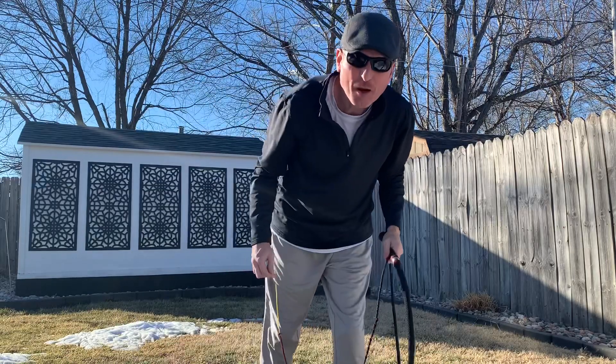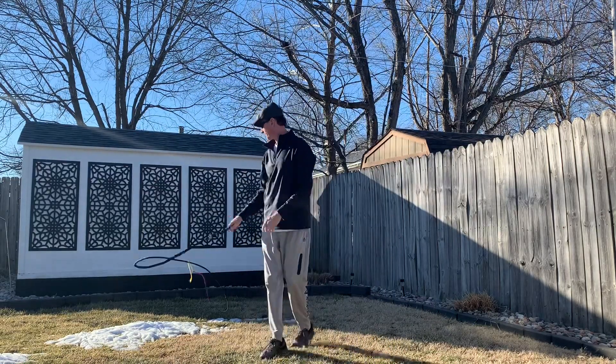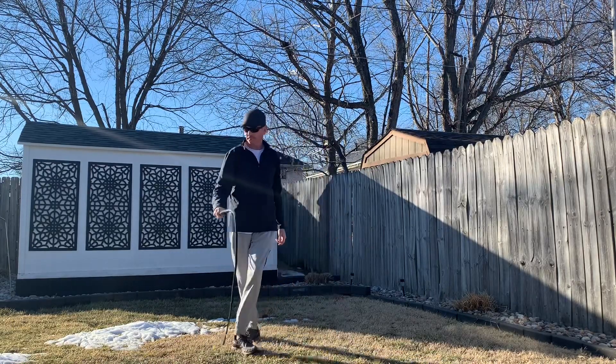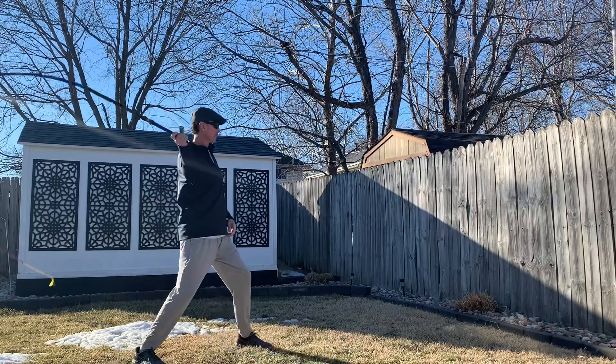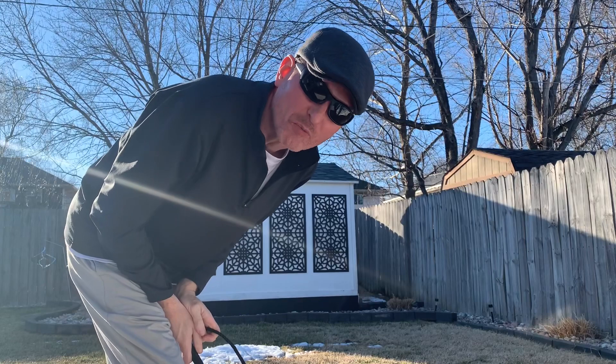Hello there. First of all, I'm going to show you a few boomerangs. Now I'm going to show you the reverse boomerang.